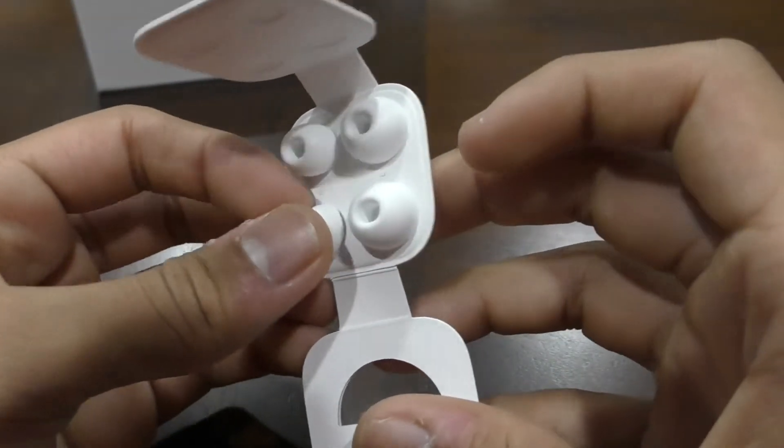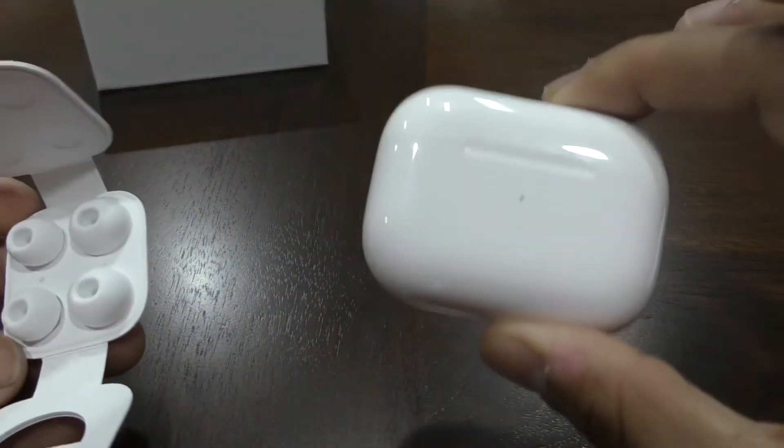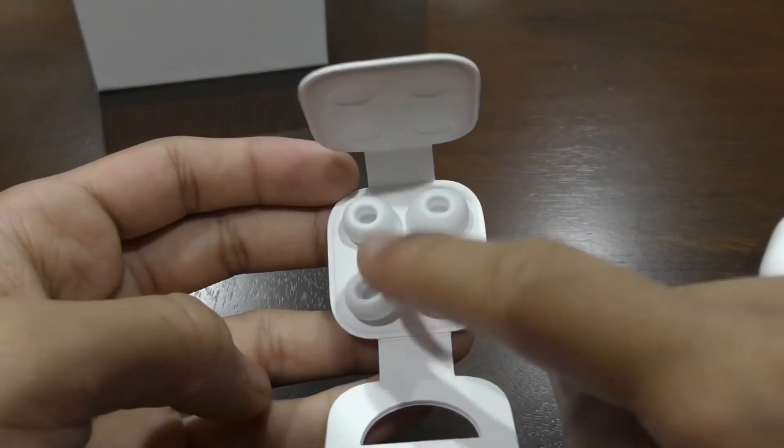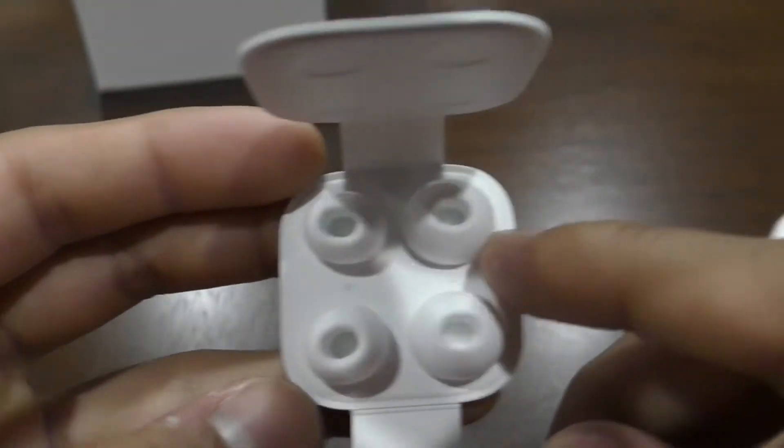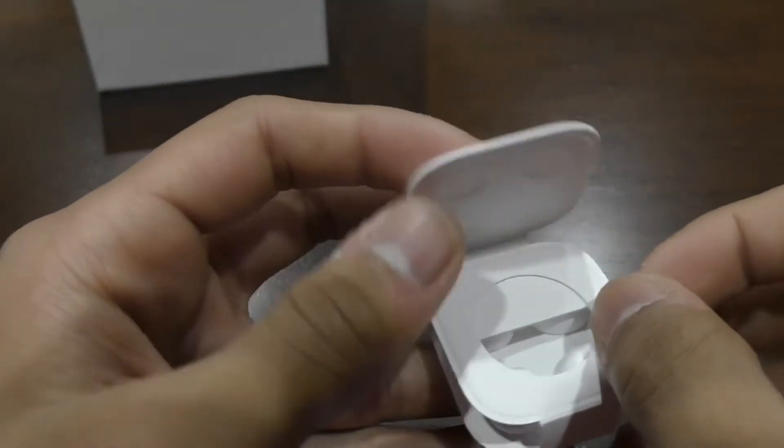Just stick those on there. So these are the small ones and these are the large ones. I've already put the small ones on these. So these are actually the medium ones. So it'll say S and L, so you'll know which one's the smallest and the biggest.